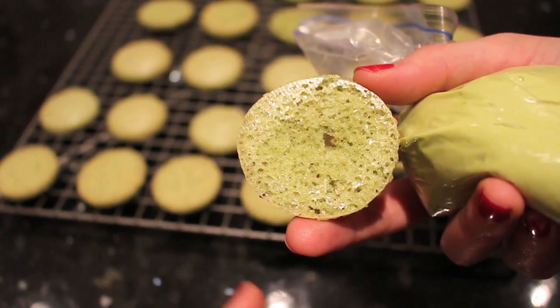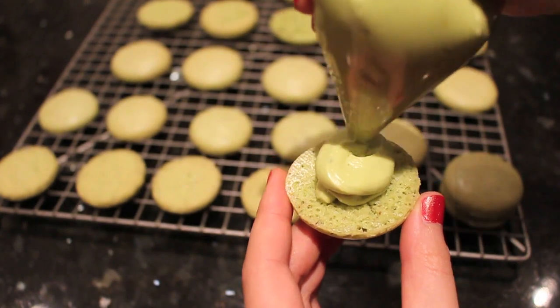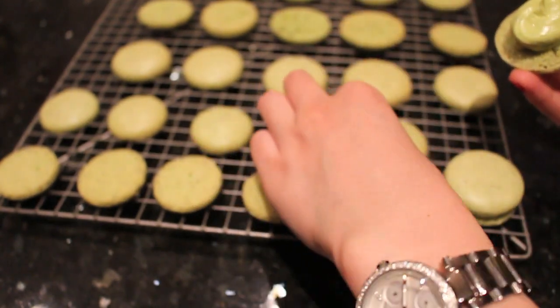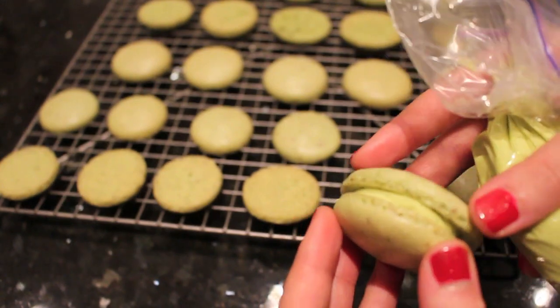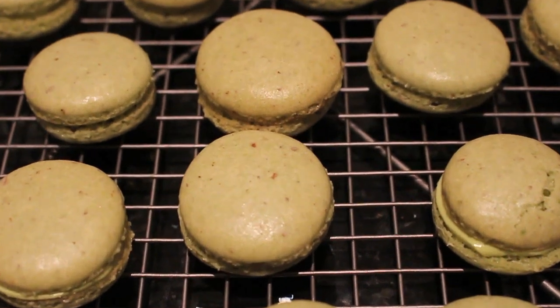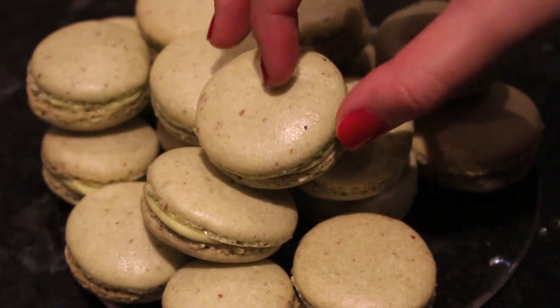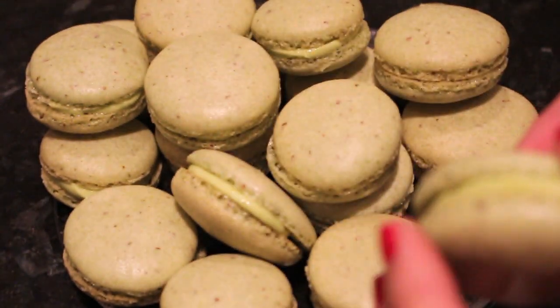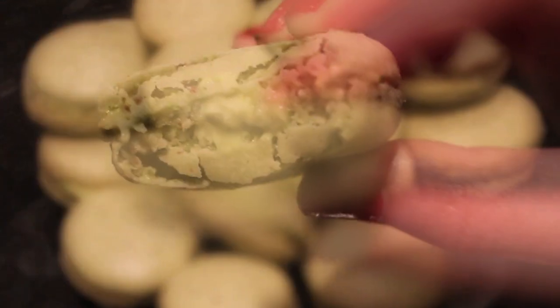For this recipe, we actually don't need to mature the macarons because they are already very chewy and delicious, so you can serve them right away. You can also store them in an airtight container in the refrigerator for about two to three days.